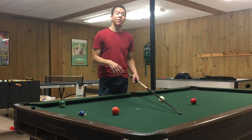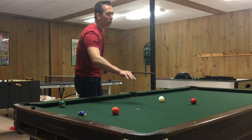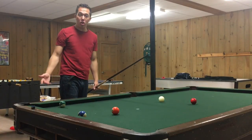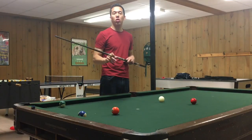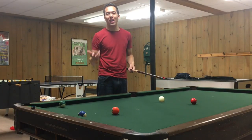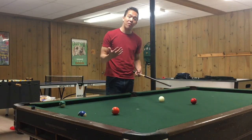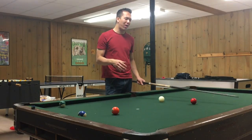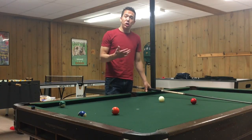And if you notice, sometimes people try to do these massive backspin shots and they have a huge bridge length, they come all the way back, and they miscue. A lot of that is because there's so much room for error when you have such a long bridge. But if you want to get that extra long backspin, sometimes that's the only way to do it — to have that extra long bridge. Obviously this will vary based on what type of shots you have, but it's something you should keep in mind.